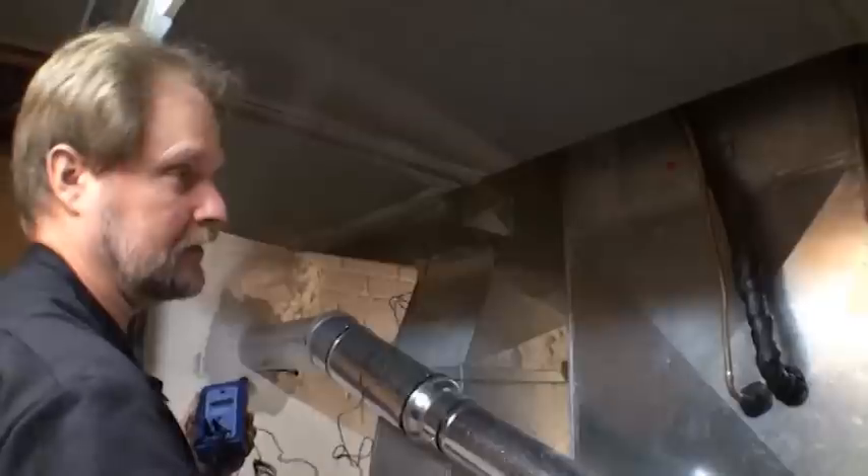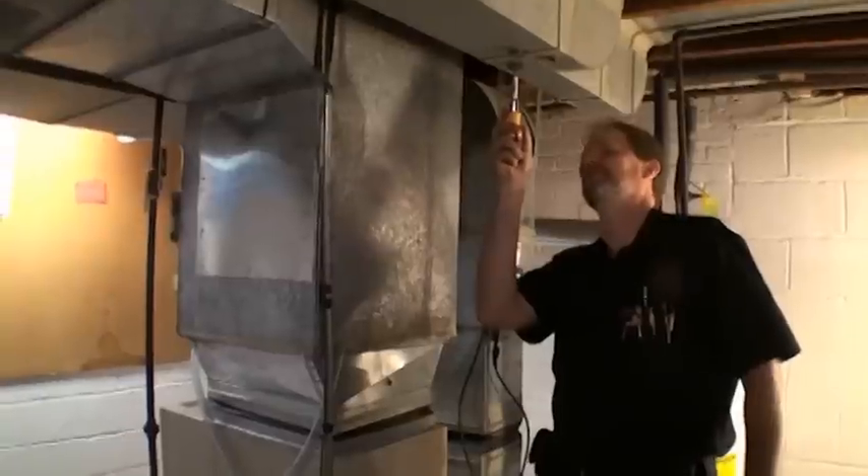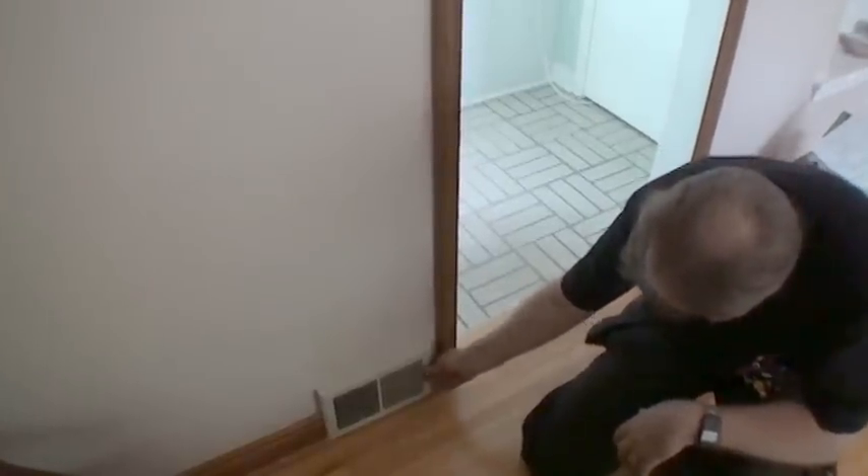Perform a heat rise test to ensure the furnace is operating within the range indicated on the furnace data plate. Confirm all vents are open and clear. Call Community Action if any changes must be made to the duct system.